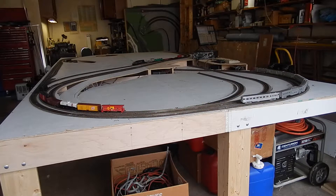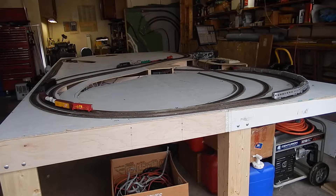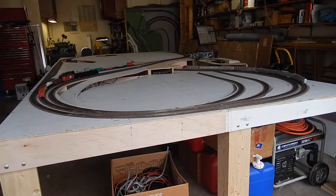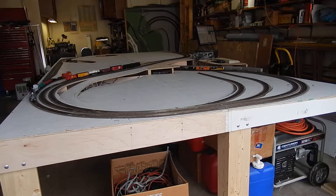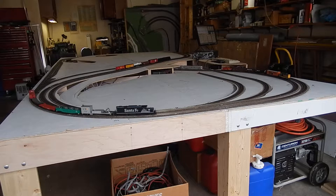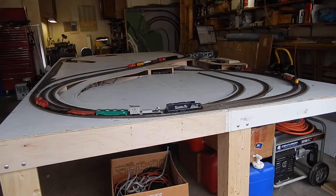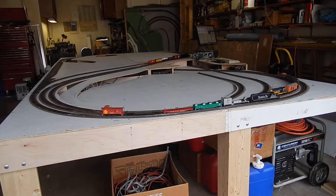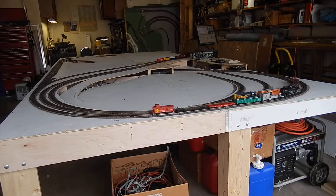We're testing the new layout. The goal is to eventually run seven trains simultaneously, probably a little bit longer than what's on there right now. I didn't put any of the new Walther's passenger cars or the new Model Power military train stuff on the layout or the articulated locomotive, but I just wanted to see how things run.